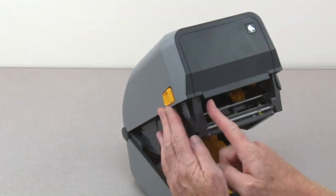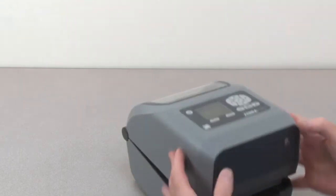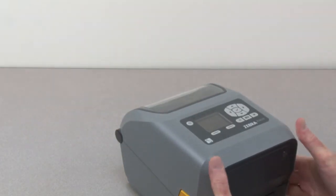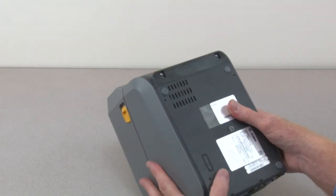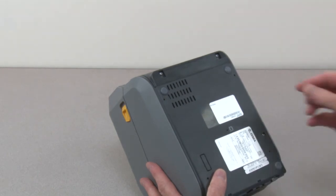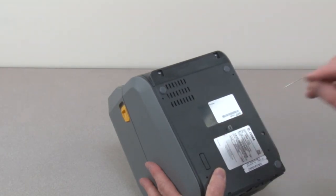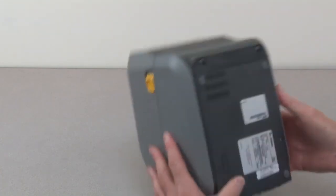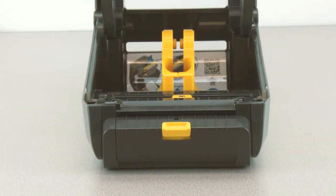Upper media tear-off edge. Reset button and reset button spray-out. Peel-off edge.